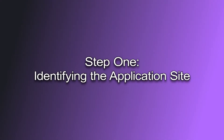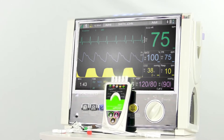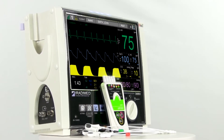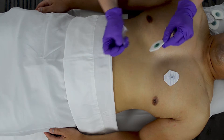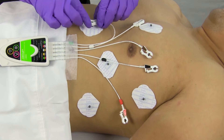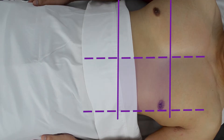Step one: identifying the application site. Every patient's anatomy and MRI scanning requirements may be different. The goal is to find the location that maximizes the ECG signal to noise ratio — finding a location that maximizes the detection of heart signal while minimizing the potential for detected blood flow and gradient artifact will optimize ECG performance. Always assess the patient and MRI scanning requirements to determine the optimal placement strategy. The four imaginary lines shown provide the recommended initial MRI electrode application site, maximizing the ECG signal with reduced MRI noise potential.